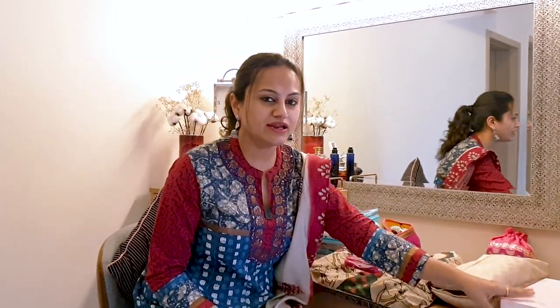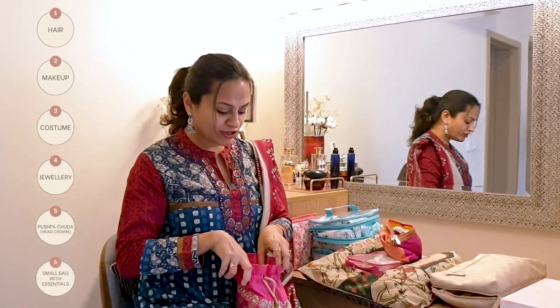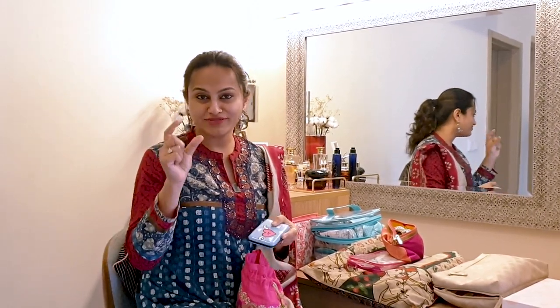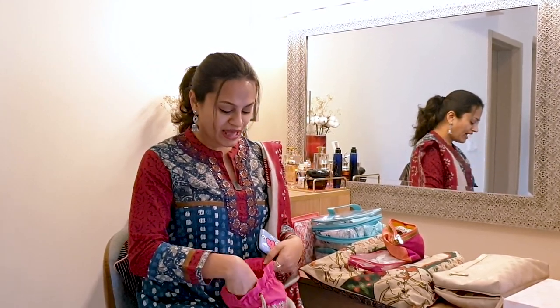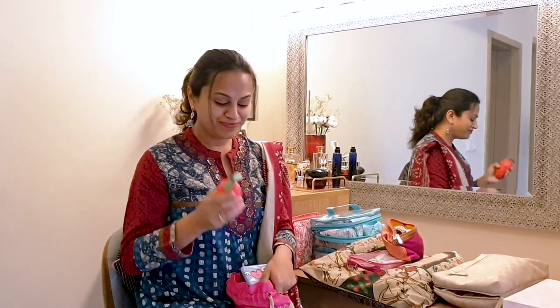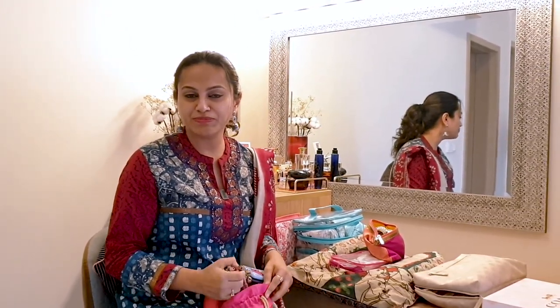This is the bag I like to carry to the venue for the performance. It usually has my music — I keep all my pen drives and files in a little box, which is all backup just for the show. I also carry a little fan that I like to use backstage, and of course my ghoongroos, which I just tie pre-performance backstage.